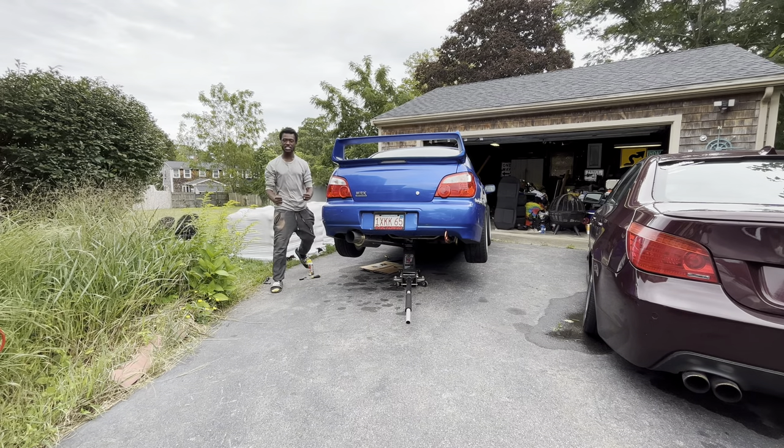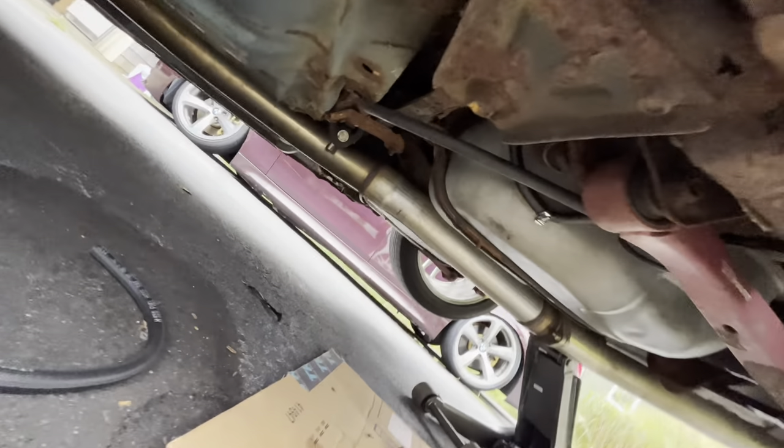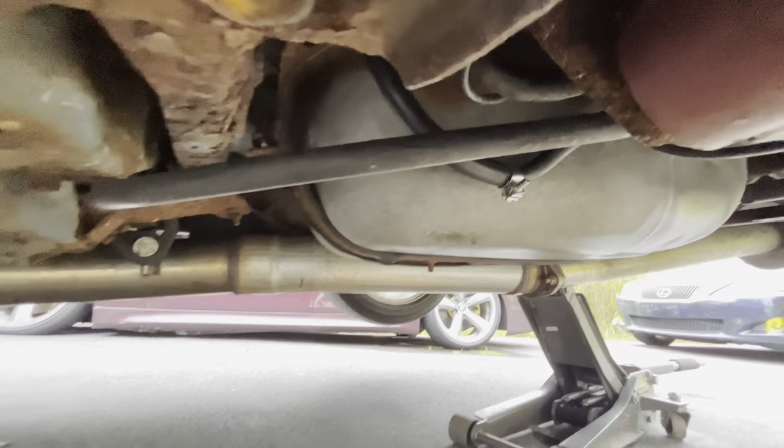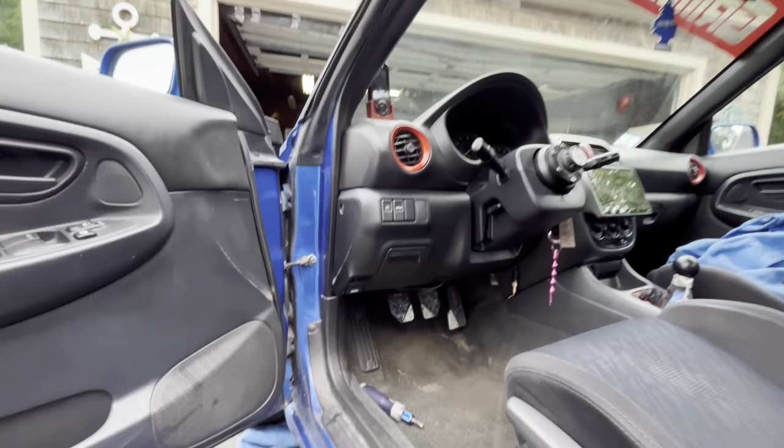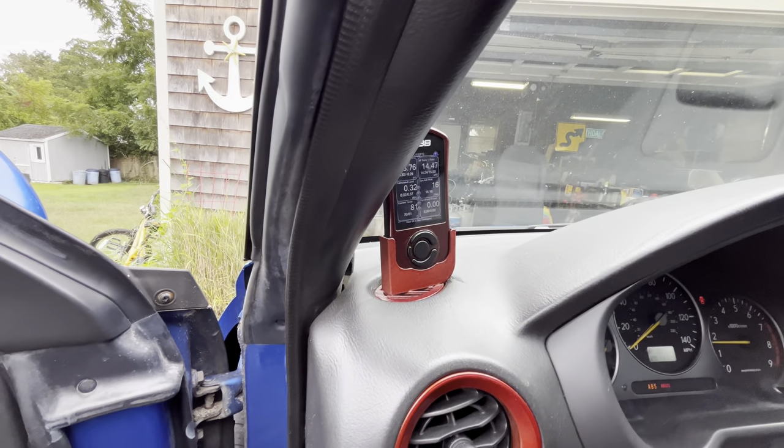Looking pretty dry so far. No leaks at all. We are good. Let me check the access port — yeah, that is looking perfect actually.